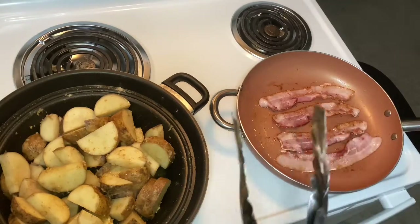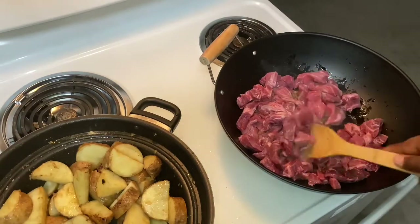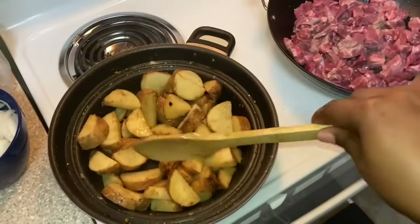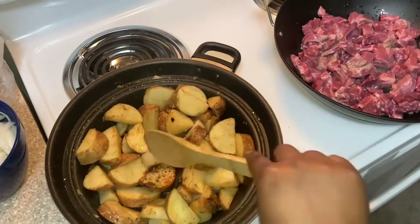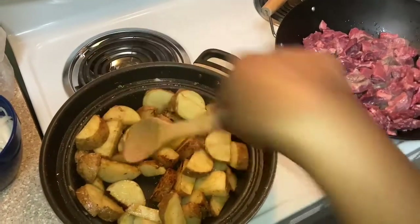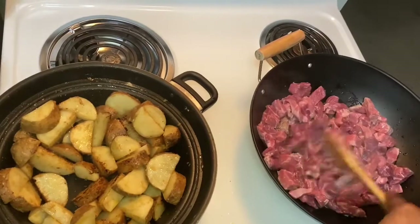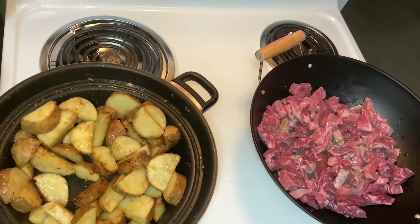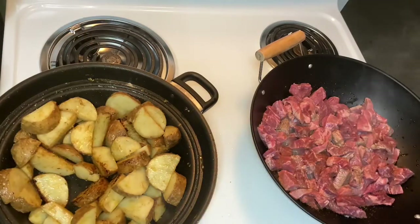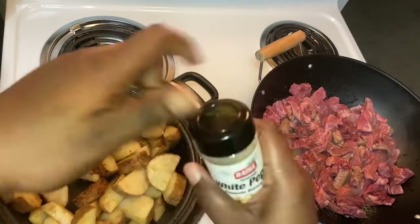So I went ahead and added my steak — of course I did take my bacon off. When your bacon gets done, add your steak. I'm letting the potatoes cook; they've been on about 10-12 minutes now so I'll probably let them cook maybe another five or seven minutes. As for your steak, go ahead and get that seasoned up — same seasoning you used for the potatoes: seasoning salt, onion powder, ground white pepper.